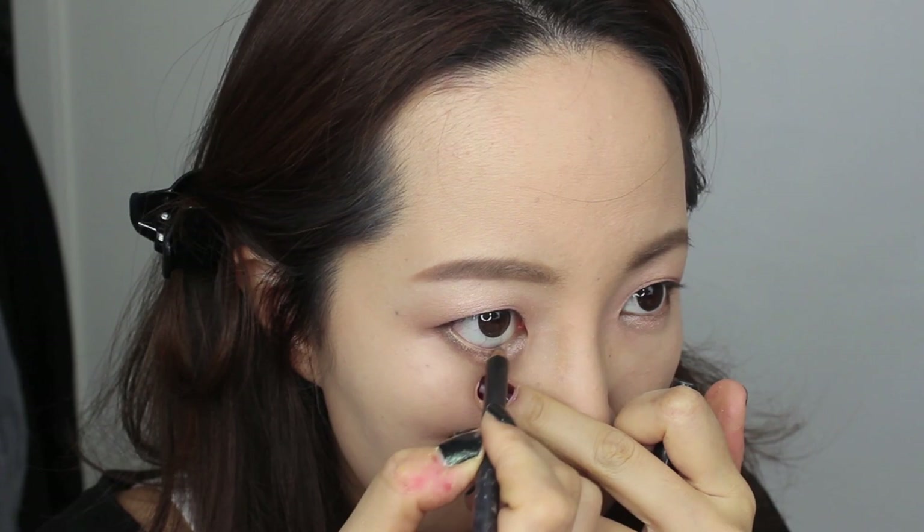With Kitten eyeshadow, I open up my inner corners. Now I'm tightlining my rims with a very soft and bronzy pencil — I use Power Surge from MAC.